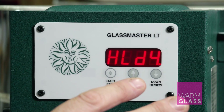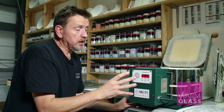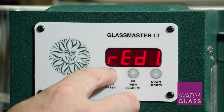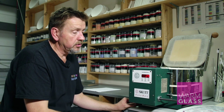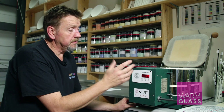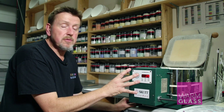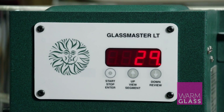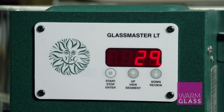The information is on the basic programs for firing bullseye glass — that's a download on the website. When you finish entering the program it will say 'ready', then 'on', and the kiln is now firing if the lid was shut. All that information stays in the programmer, so even if you switch the kiln off it will stay in there. Next time you can either use the same program or change it to suit what you want. All the information is on the website at warmglass.co.uk, and if you need anything else just give us a call. Thanks for watching.